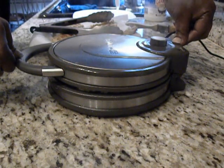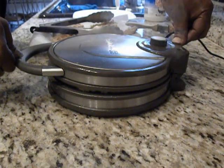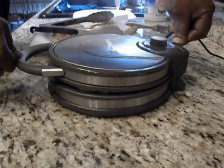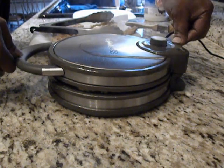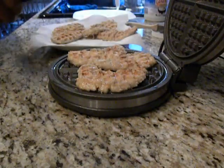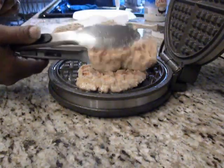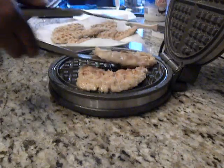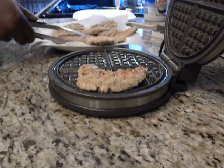I used chicken tenders, and I combined quinoa flour with a mound of unsweetened coconut, and just added some salt and pepper. I also marinated these chicken tenders in coconut milk.